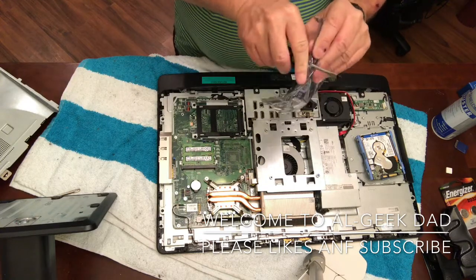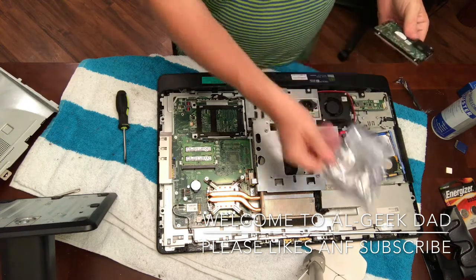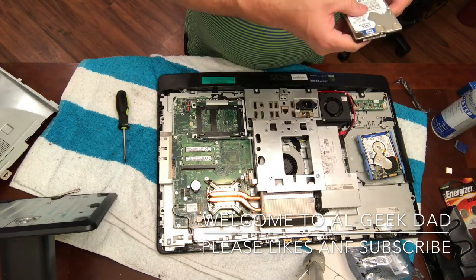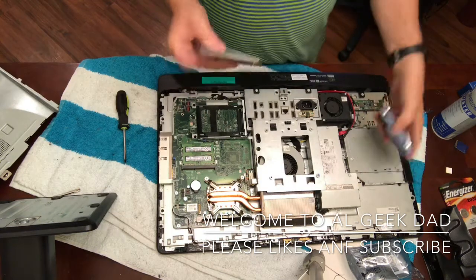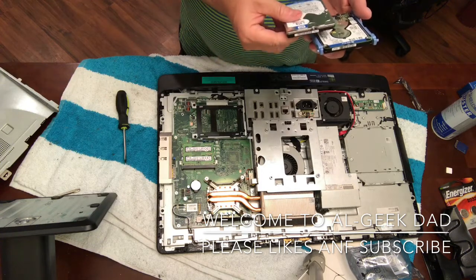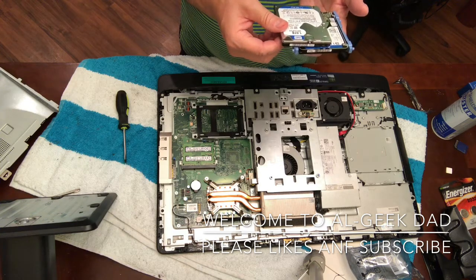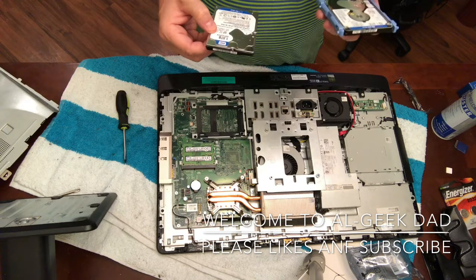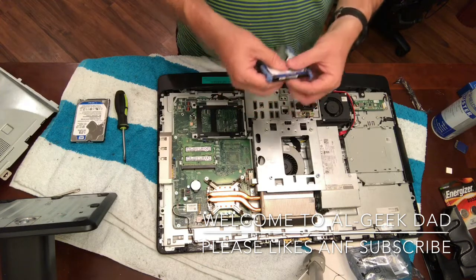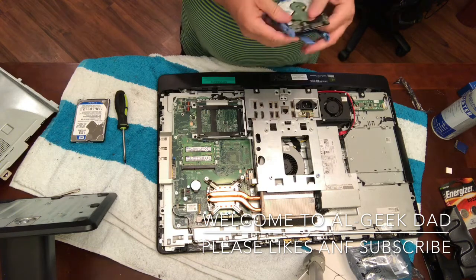Pop it open. I had no screws or anything. It does look a little bit different but it's identical — just the labeling's different. This one's March of 2017 and the original is from 2014.